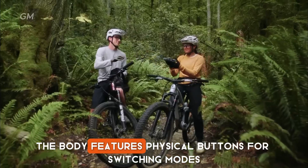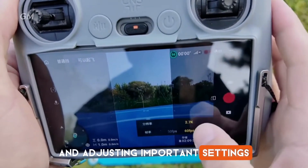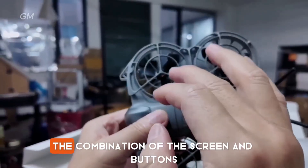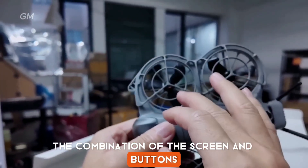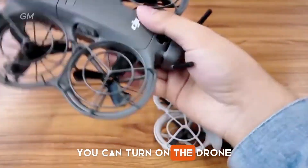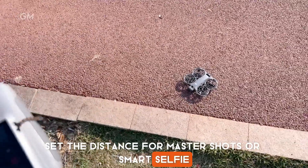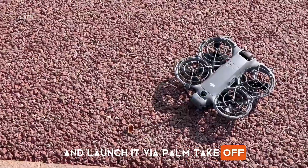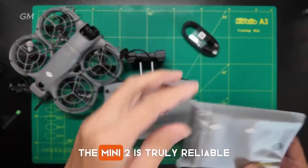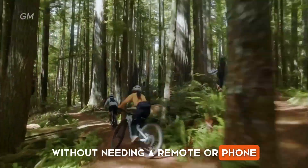The body features physical buttons for switching modes and adjusting important settings without having to open the DJI Fly app. The combination of the screen and buttons makes operation feel more practical. You can turn on the drone, set the distance for Master Shots or Smart Selfie, and launch it via palm take-off. For vlogging or creating family content, the NEO 2 is truly reliable without needing a remote or phone.